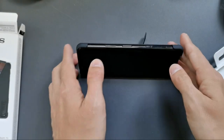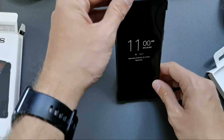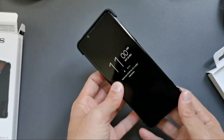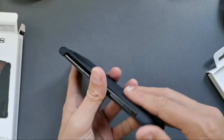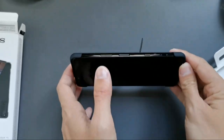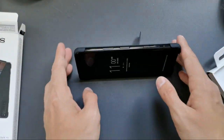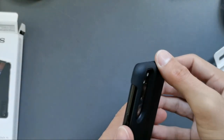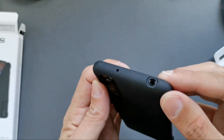The cool feature is it has a stand, so I can put it like this or like this. You can even use it as a bedside stand — a side stand for the bed — which is pretty cool for watching videos. You can use it like this and watch videos, and the quality is okay.